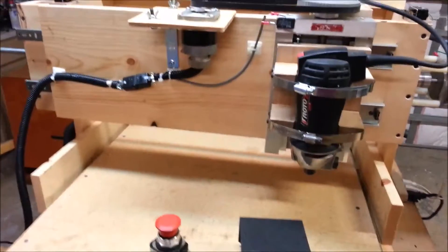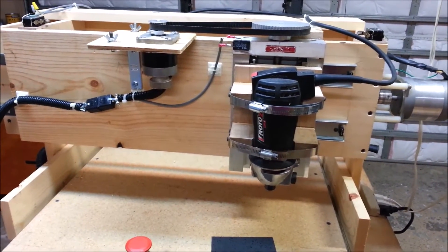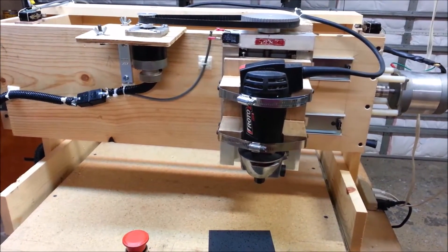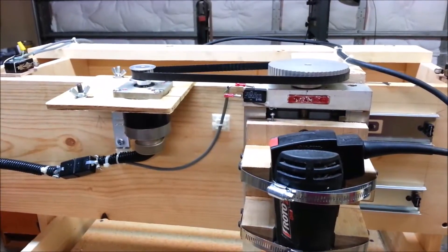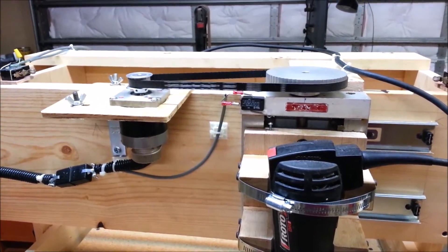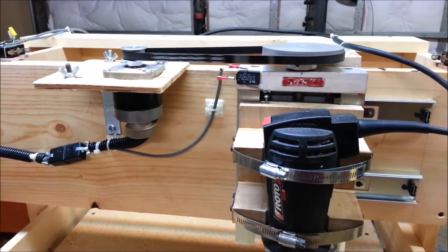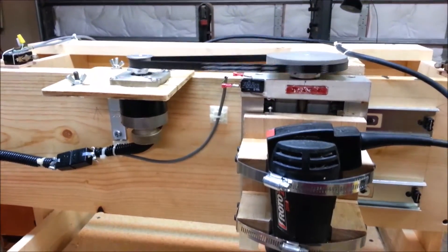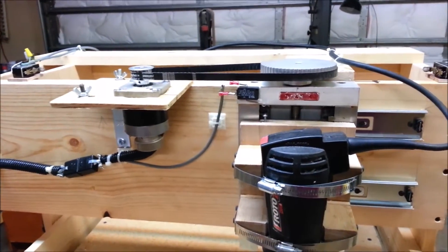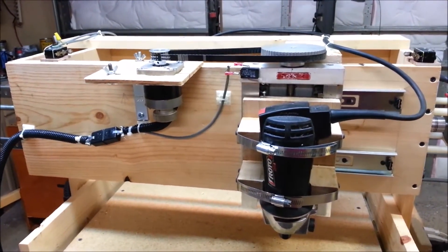It works — the heat sink doesn't even get warm from extended movement of the axes. It'll be interesting to see how warm it gets in actual operation. This thing is no speed demon, but hopefully it'll get the job done. There's the Z-axis — slow! But that's as fast as I can drive the motor without it stalling out. This thing doesn't have to be a speed demon because I could just start it and walk away. That's the theory anyway — I don't care if it takes all day as long as it makes a good job of it.